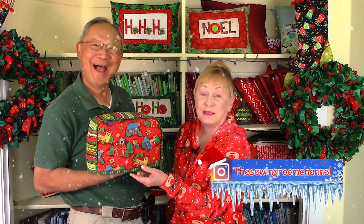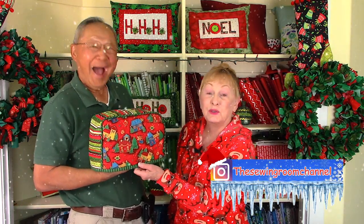Hi, I'm Cheryl and I'm Manny, and welcome to the Sewing Room channel. I'm going to demonstrate how to make this pretty Christmas toaster cover. I'm using piping on the edges and in the seams, but that's just an option — you don't have to use it. So let's get started.